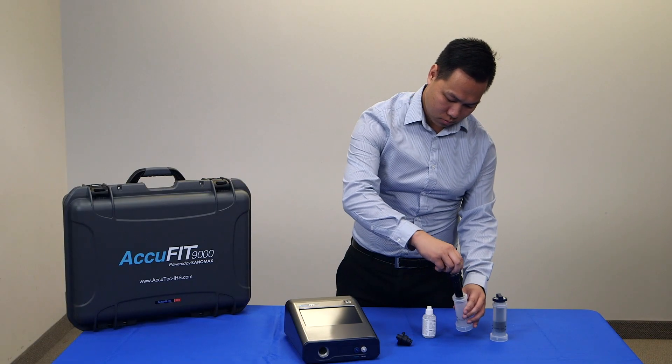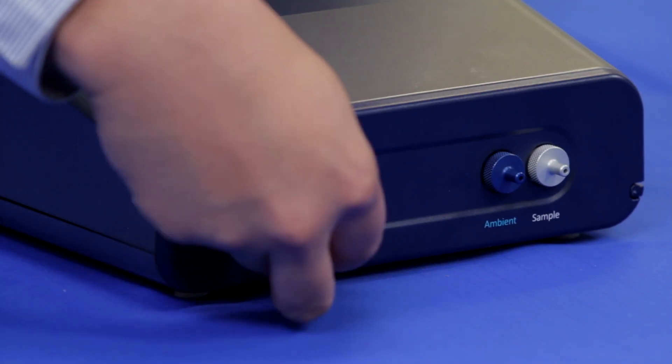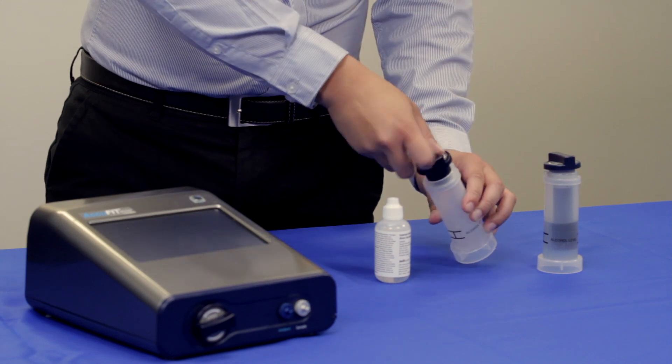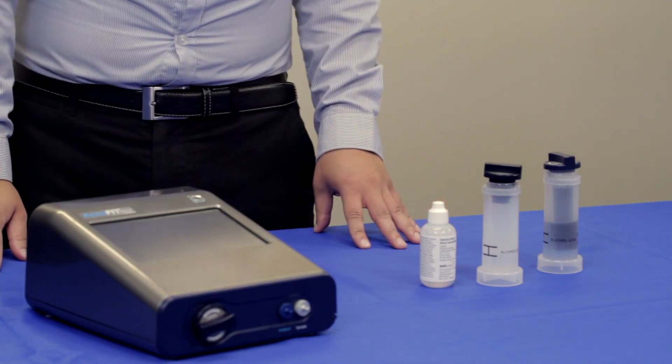Once recharged, remove the cartridge from the storage container and insert it into the AccuFit. Be sure to secure the storage cap to the alcohol storage container when the instrument is in use to prevent spills and ensure that the alcohol does not absorb moisture or evaporate.